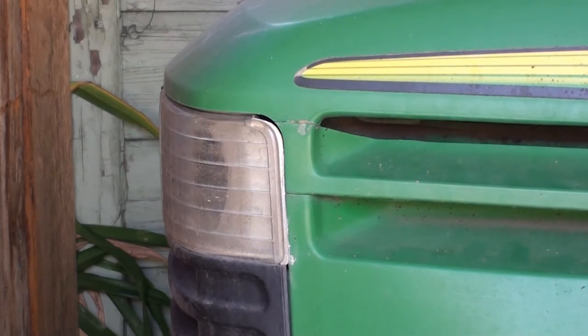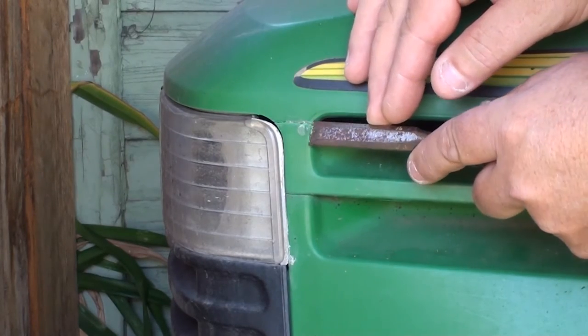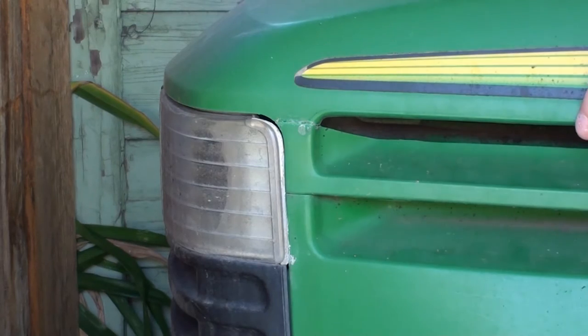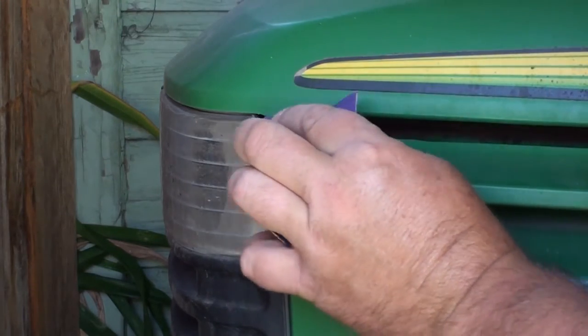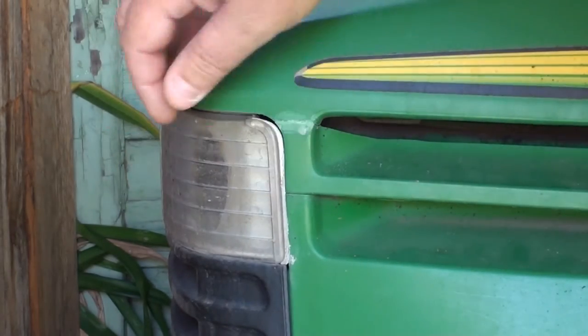So I'm going to try the Bondix today. I've got to go do a couple yards through the woods and whatnot, so I'll see how it holds up. First I've got to get off some crap that was on there. The pieces in here are broke off too — I don't know how well it's going to hold, but we'll give it a shot. Let me hit it with a little sandpaper.